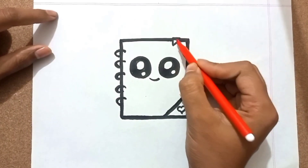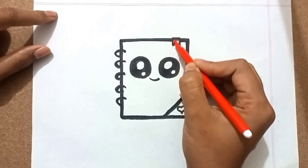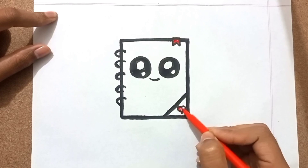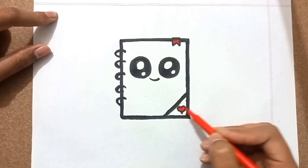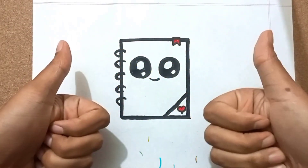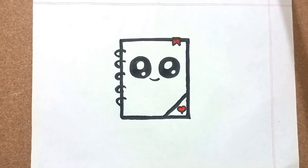So now it's time to cover. Okay, it's done! If you like the video, hit the thumbs up button and don't forget to subscribe.